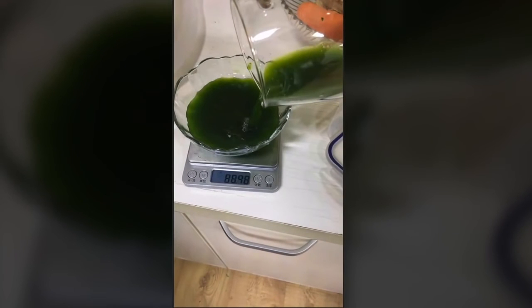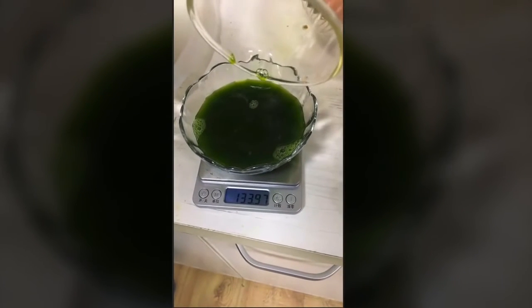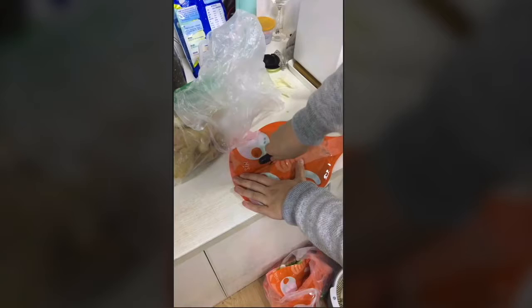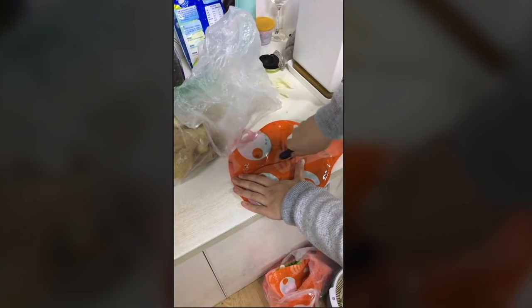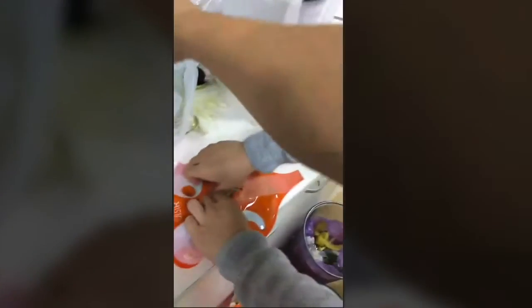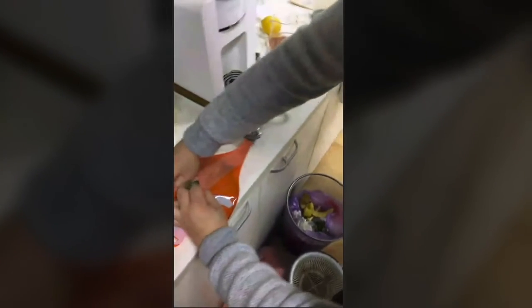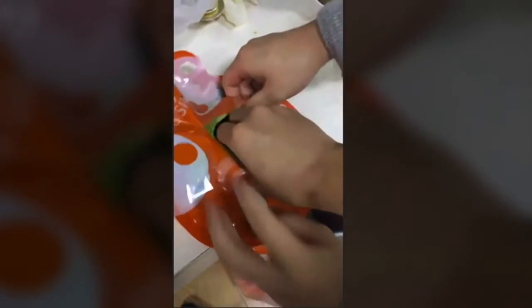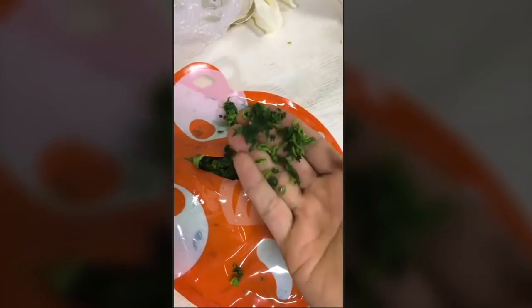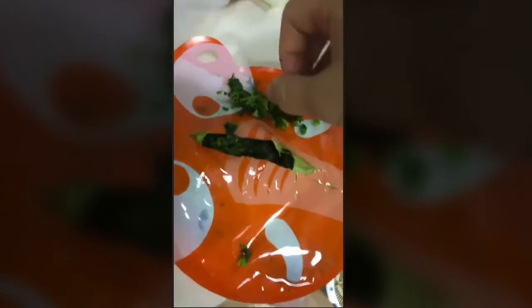So how much juice did we actually get? It's 134 millilitres of juice — that's about a 54% yield. If we look inside the bag at the remnants left behind, first of all the bag is pressed incredibly flat from the eight tons of pressure, and you can also see very dry and completely flat pulp.